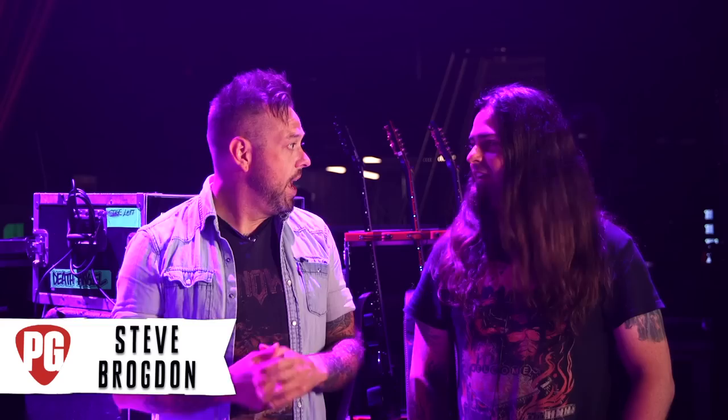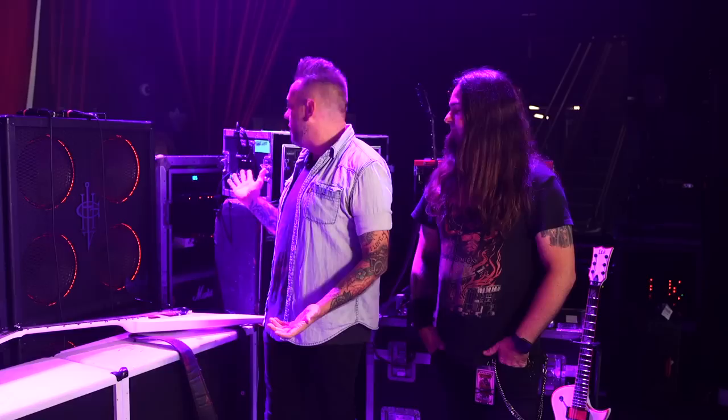Hey, what's up everybody? This is Perry with Premiere Guitar here in Nashville, Tennessee at the Brooklyn Bowl. We got Steve Brogdon today helping us go through Gary Holt's gear of Exodus. Thank you so much for taking the time, because I know you guys have a shitload going on on this tour. Gary's gear is kind of buried behind the back line, but we were able to squeeze in here. There's a whole lot of gear on this tour.